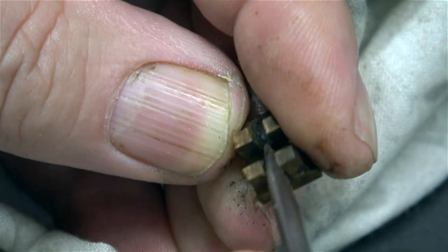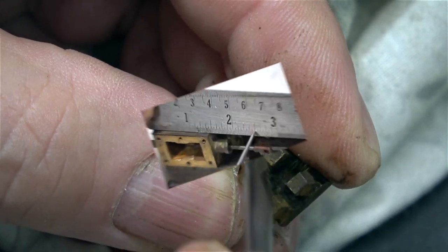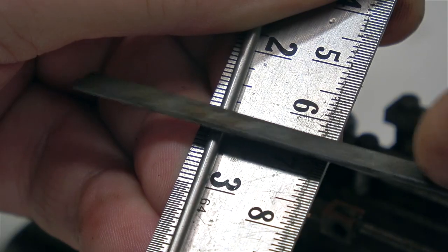Here I'm cleaning the slots at the back of the slide valve, which are full of rust and general debris. I'm going to use a piece of stainless steel to make the new valve rod because the last one was very rusty.